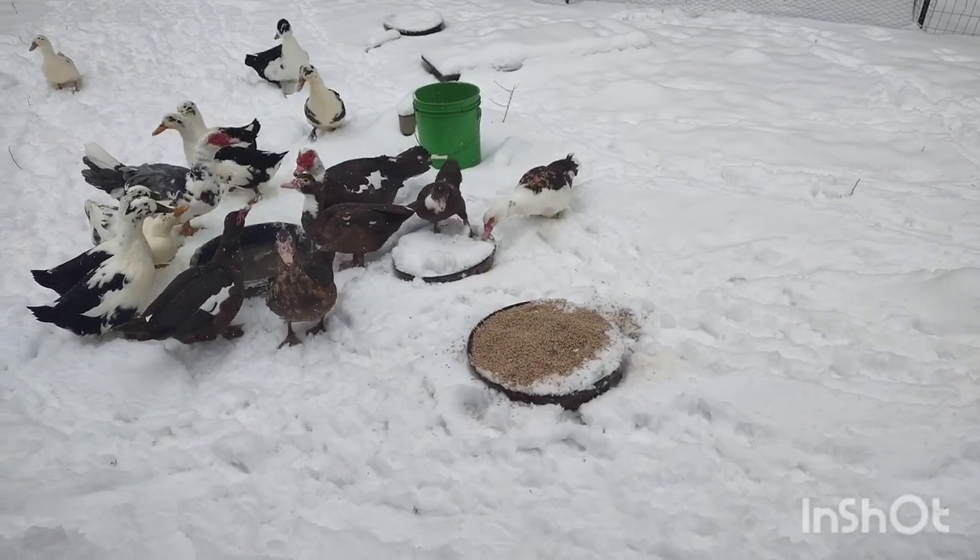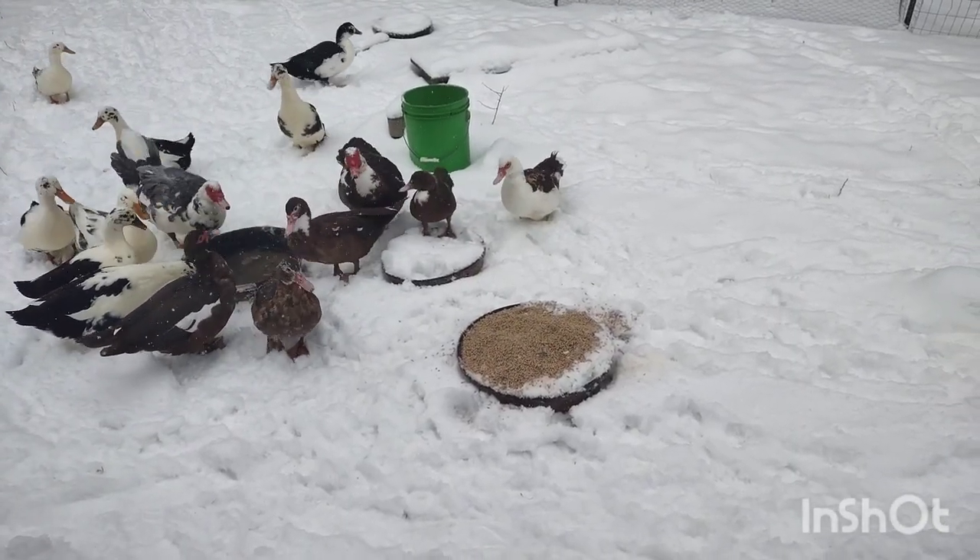Hello guys, it is Friday and I'm finally ready to show you the molt video about duck molting. I got my haircut, clearly still getting used to it. Anyway, we're just gonna jump right into duck molting.